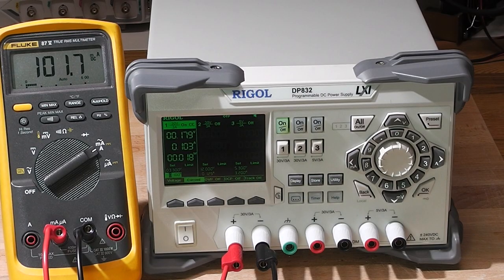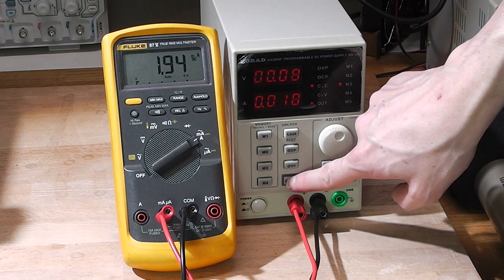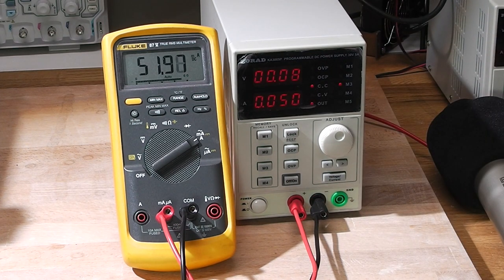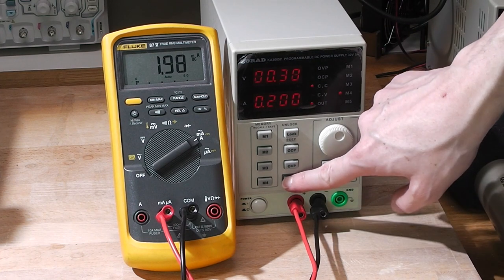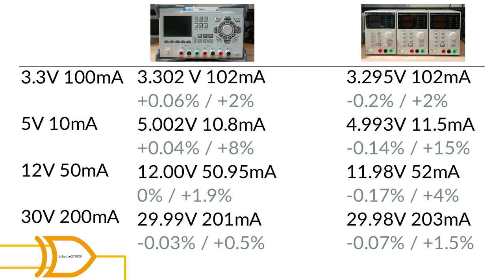In terms of accuracy, however, the Rigol clearly wins. I've checked both current and voltage against my Fluke 87V. In terms of voltage error, the Rigol beats the Korad clearly by a factor of around 2 to 3. However, for my purposes this really is less of a deal than what it might sound like. For example, at 3.3V the Korad deviates minus 0.2%, producing 3.295V, while the Rigol with its 3.302V is 0.06% off from the set value. In absolute terms, this means minus 5mV versus plus 2mV. For me, the higher display update rate justifies this drop in accuracy, but your mileage may vary.